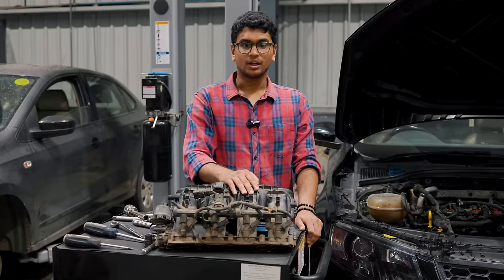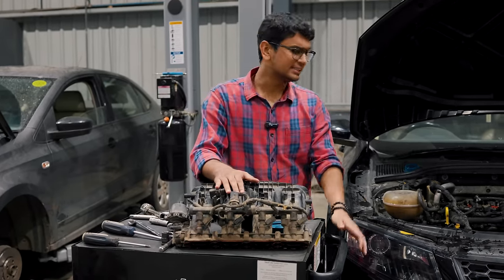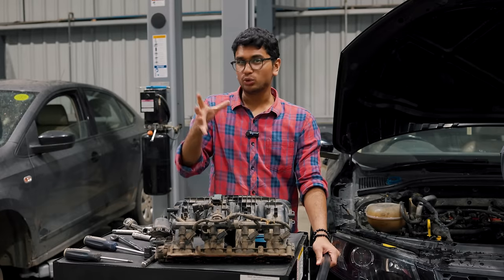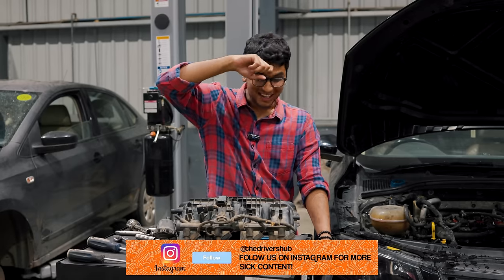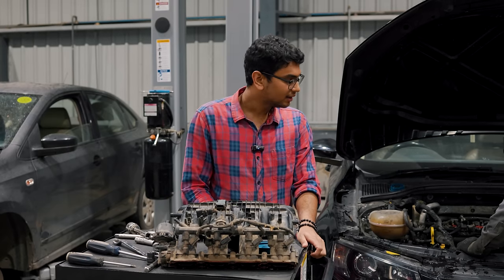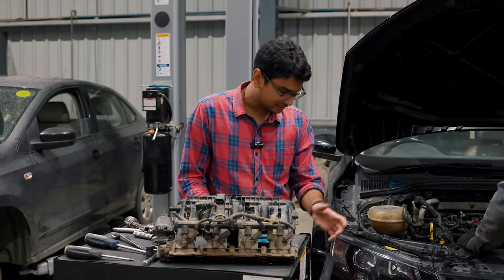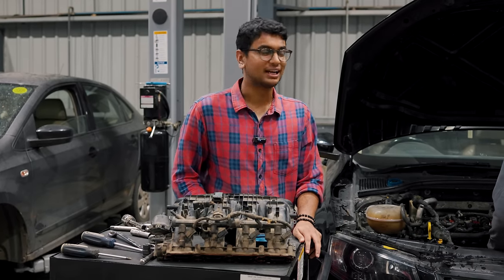We've removed the intake manifold and now we can clearly see the water pump. These guys are still a little unsure if it's the water pump or not - or maybe I'm just trying to make myself feel better. But it's more or less the water pump and I probably have to change or repair something in it. We're still going to remove it, inspect it, and see what happens. All this water you can see is not coolant - it's actually my tears because I'm going to go into debt after this.